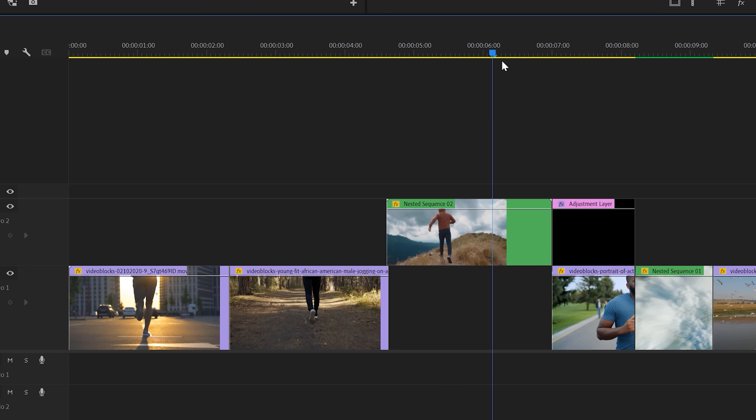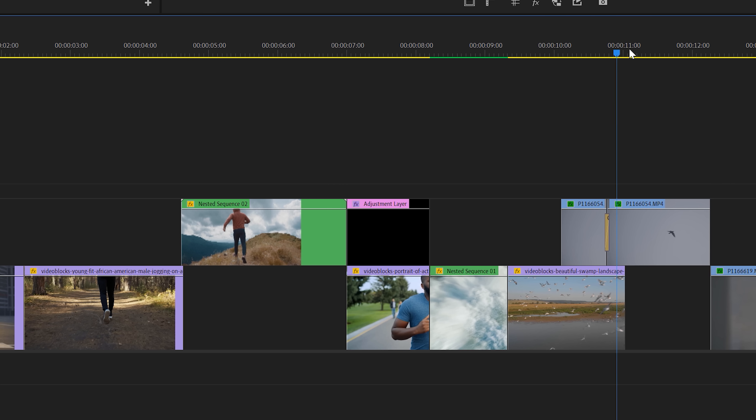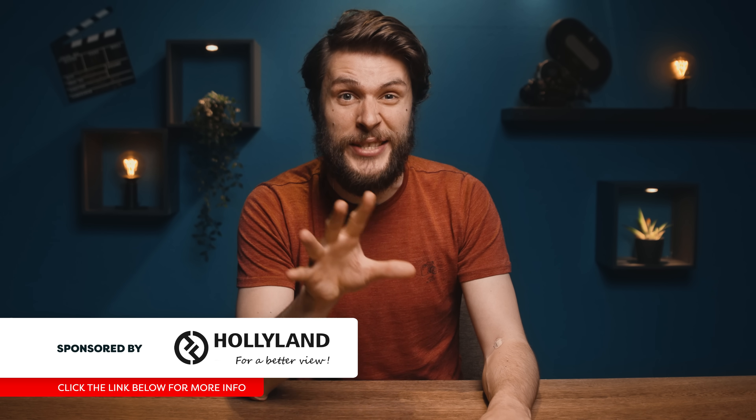Jordy here for cinecom.net and today we're going to record some sound effects. I've got a short video right here made with a bunch of stock clips. It looks great, but it doesn't have sound. So I'm going to share five secret tips on how you can make this video sound epic.